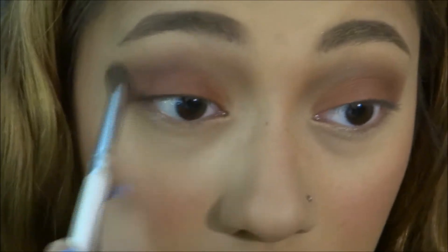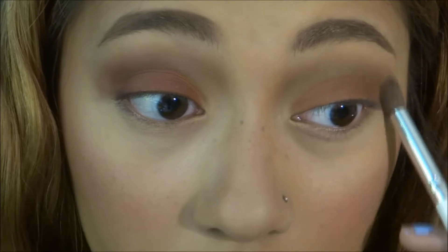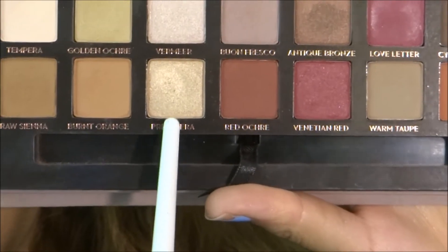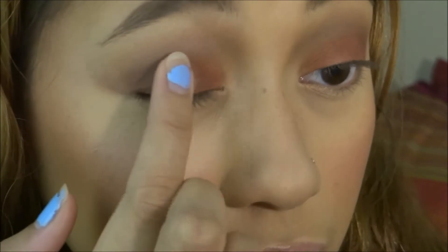Next, I am taking this beautiful orange called Rilger and I'm putting that on the inner half of my lid. Now I'm applying Red Ochre to the outer half of my lid. Now I'm just blending out those colors a bit more. I'm going to be applying the color Primavera with my finger to the center of my lid.